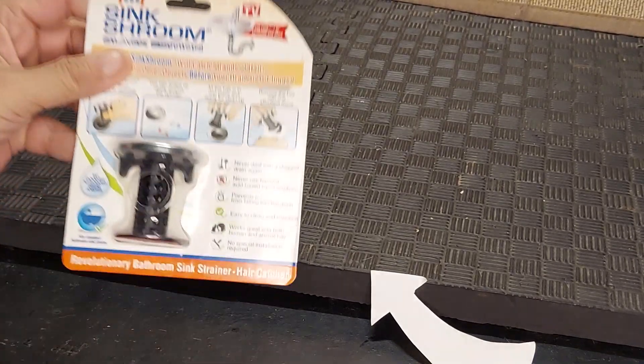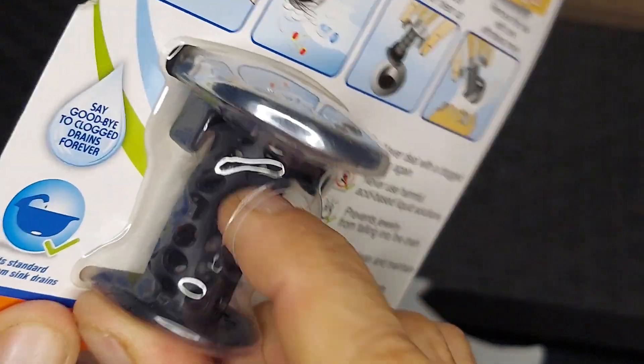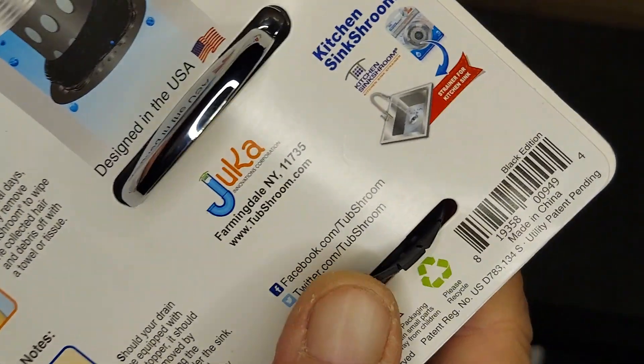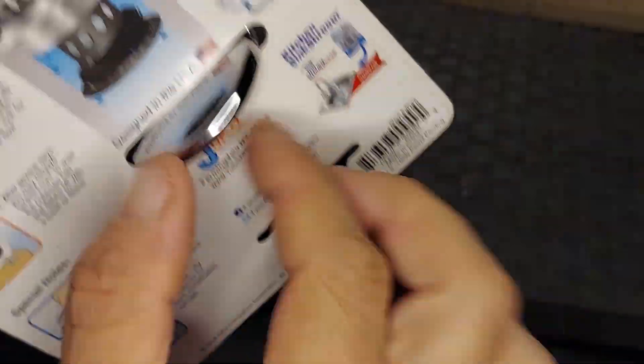Taking a look at the SinkShroom. This one is seen on TV. It has a rubber stem portion, and this bottom part is soft rubber. And you can see it's cut into a shape that enhances its ability to snag hair.